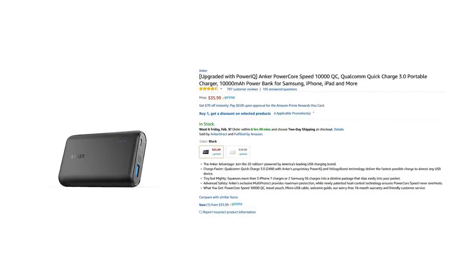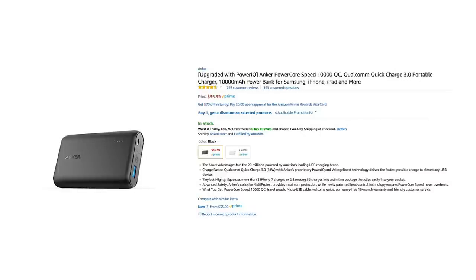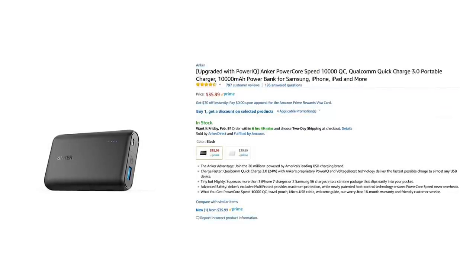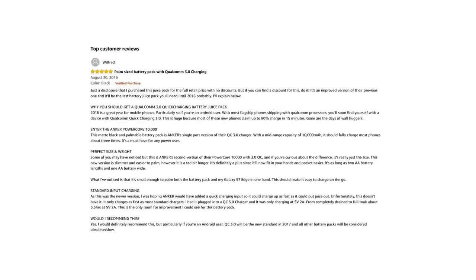Here's an example: the Anker PowerCore Speed 10,000 milliamp battery is advertised as Qualcomm Quick Charge, but it can only output a quick charge to a device — it doesn't charge quickly itself. A good way to check if it's quick charge compatible is by looking at the questions and answers on Amazon to see how long it took to charge.